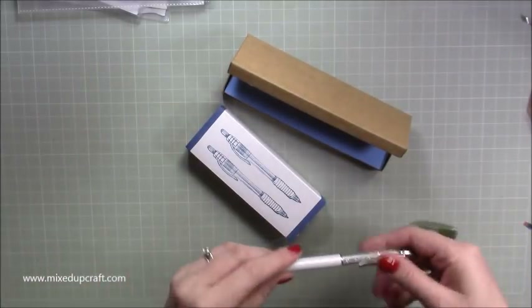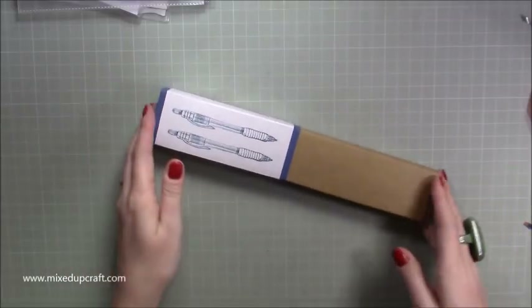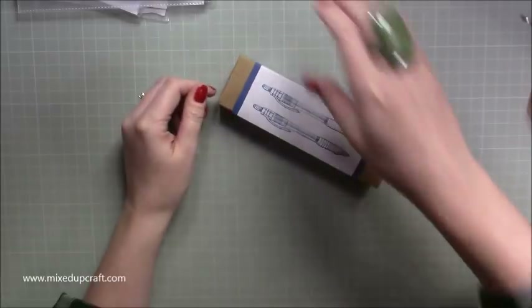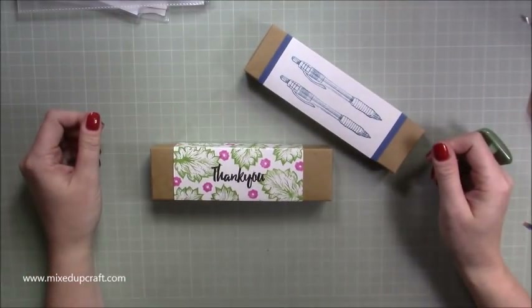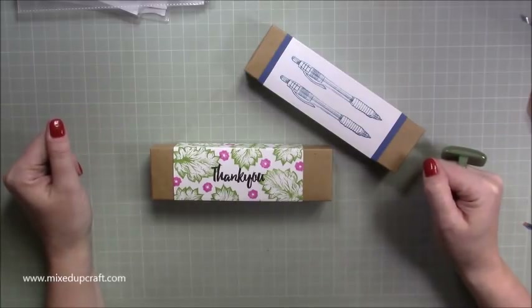Pop the pen in and it all sits in nicely. So there you have it — two really nice pen boxes, perfect for craft fairs, birthdays, Father's Day, Christmas, all of that. I hope you enjoyed it — please give me a thumbs up if you did and subscribe to see more. Thanks for watching, bye!